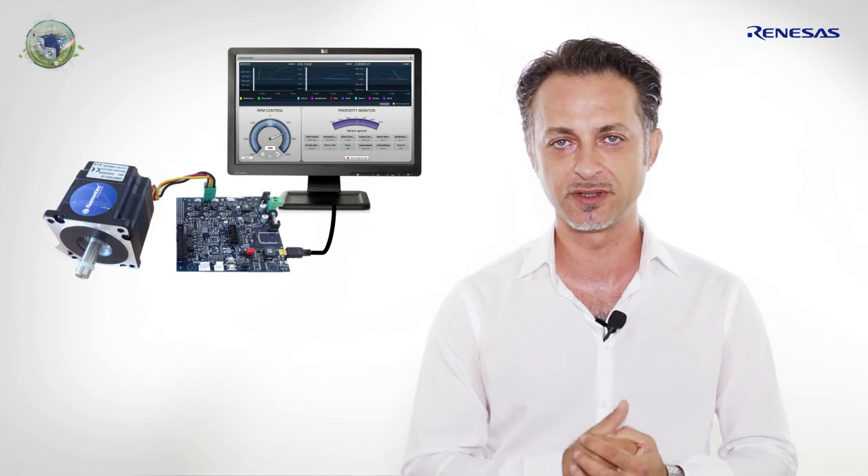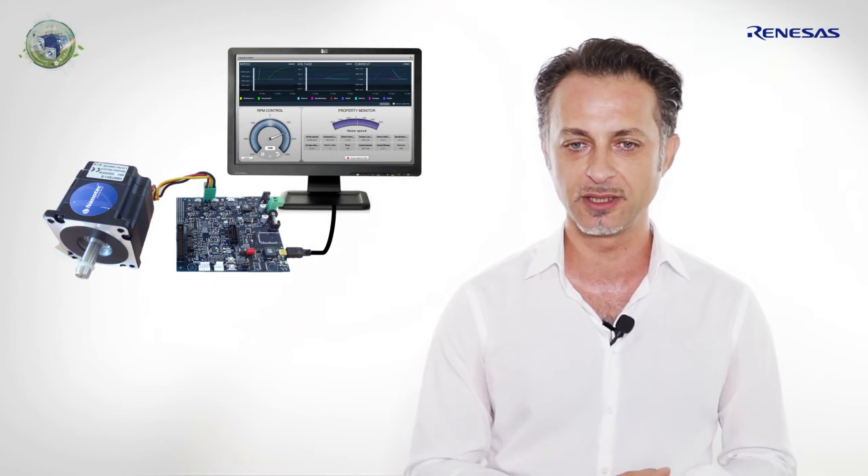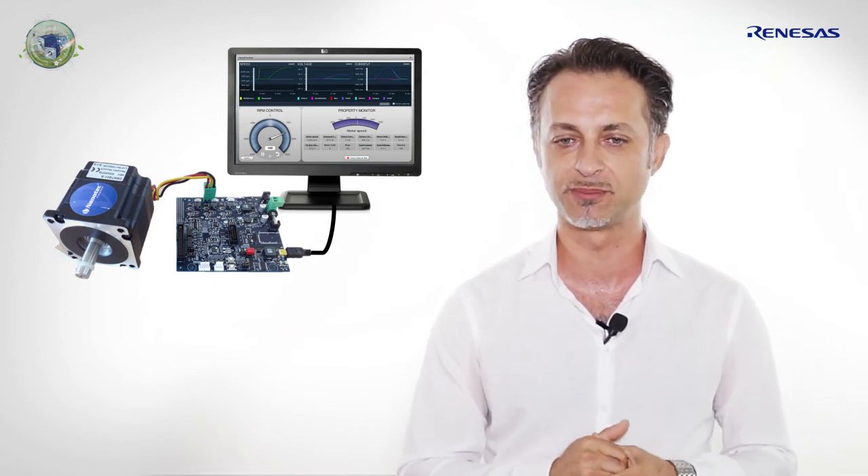Paul found the reference platform from Renesas very easy to use. The software was very easy to install. The graphical user interface delivered with the platform is very intuitive. The USB communication is fully isolated and up to 24-volt DC can be supplied to the kit.